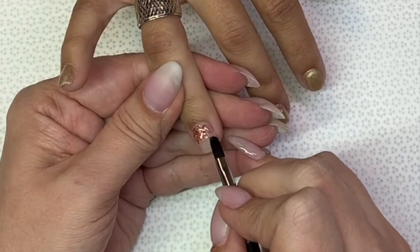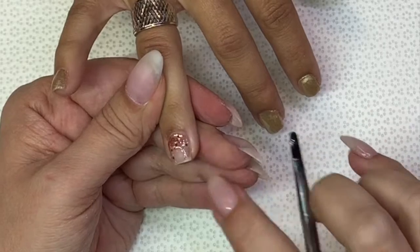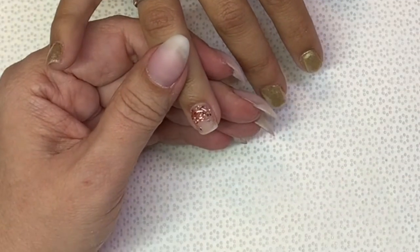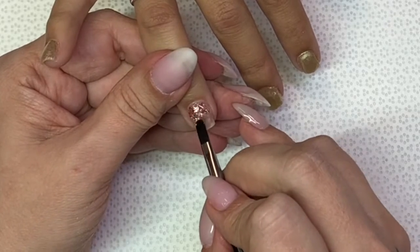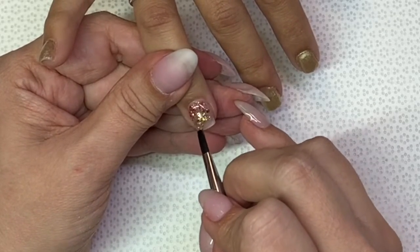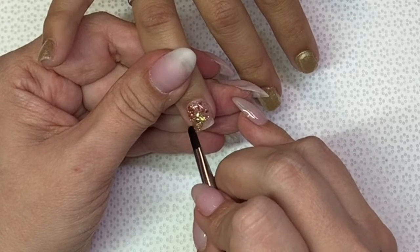You can see I am using — I believe it was Cheers from Down Under — to do the cuticle area, and then I'm going to come in with Dubai, which is more of a gold color and gorgeous, to do the tip.